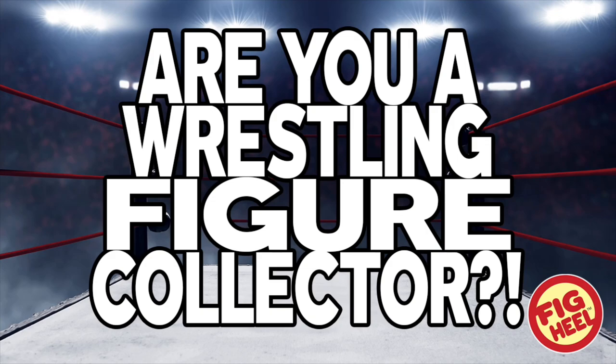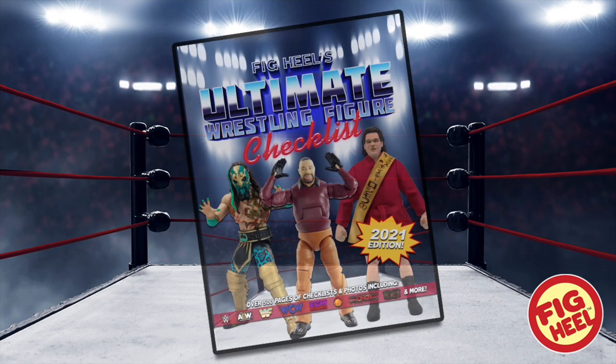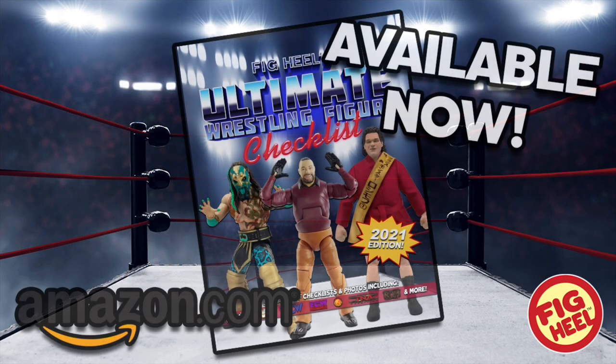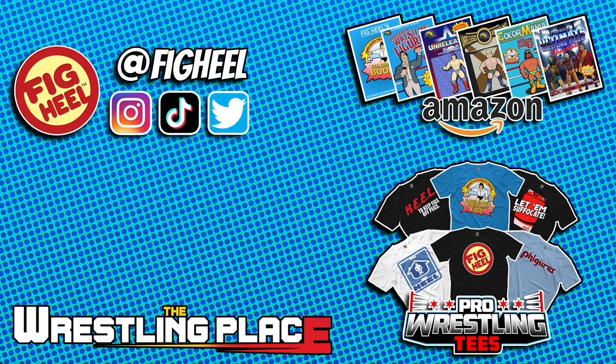Are you a wrestling figure collector of WWE Mattel, AEW Jazzwares, and everything in between? Then you need Fig Heel's Ultimate Wrestling Figure Checklist — a 500-plus page guide to over 40-plus years of wrestling figure collecting. As heard on the Major Wrestling Figure Podcast, it features WWE, WWF, WCW, ECW, TNA, NJPW, AEW, Ring of Honor, AWA, Dragon Gate, CMLL, AJPW, AAA, and more. Professionally organized so you can keep track of MOC, loose, value, and much more. Available now on Amazon.com. Don't forget to check out our official sponsor, thewrestlingplace.com, for all your action figure needs.